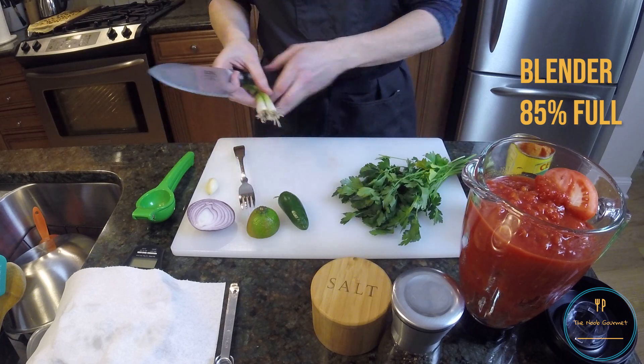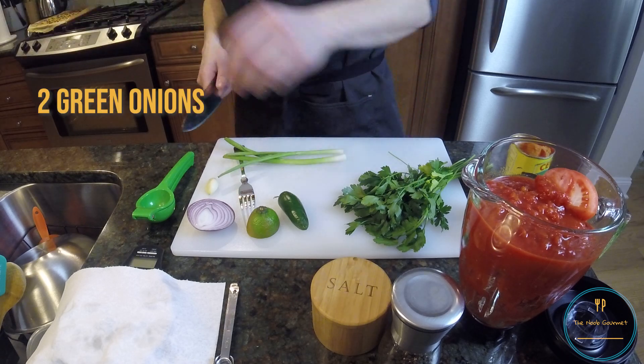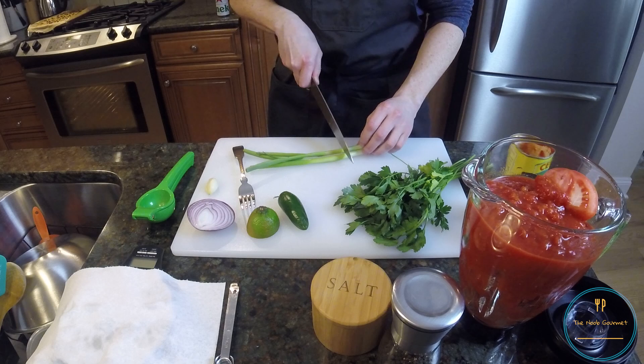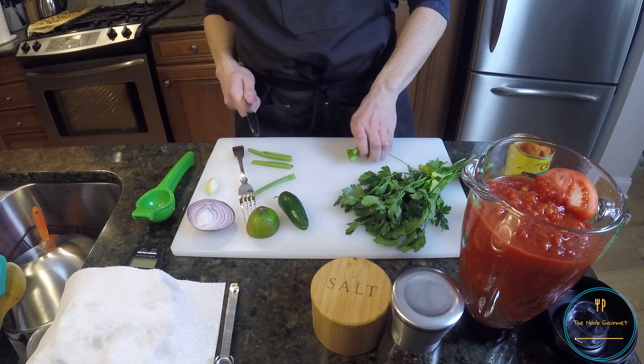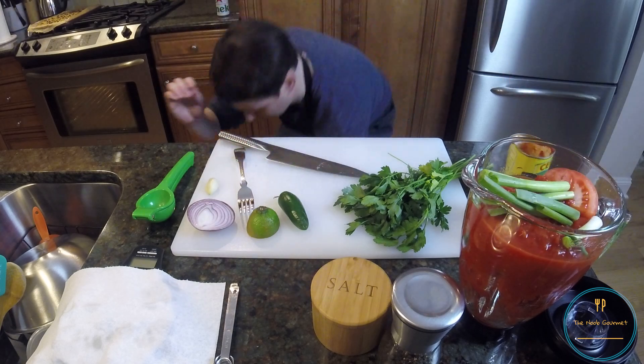Two green onions — ends trimmed, chopped into thirds. So I'll get those bits off. It doesn't say not to use the whites. Sometimes... Oh, shit. Man down. We can save it.